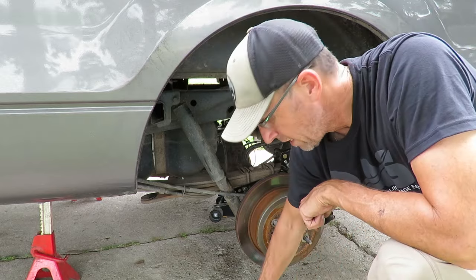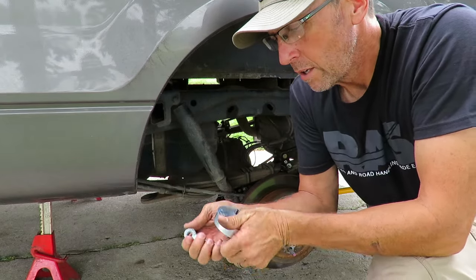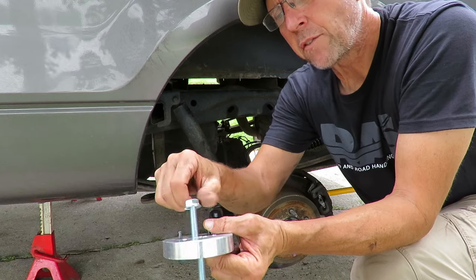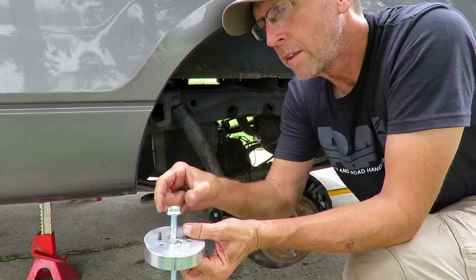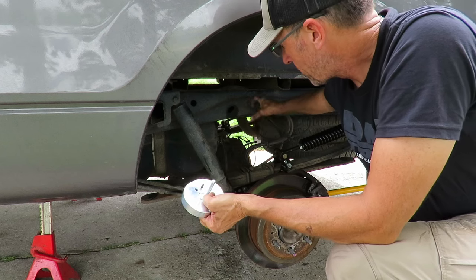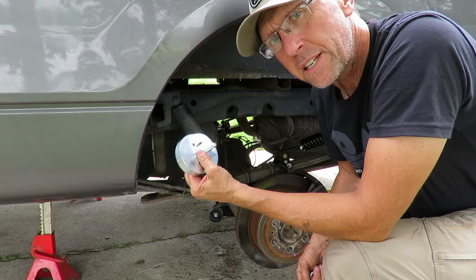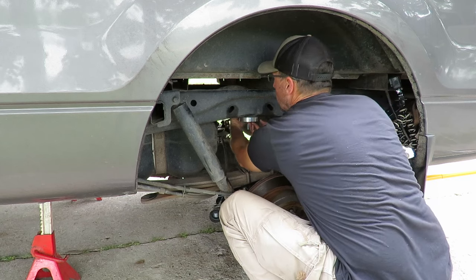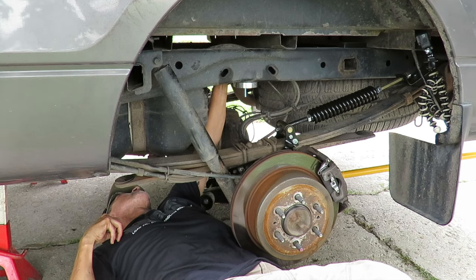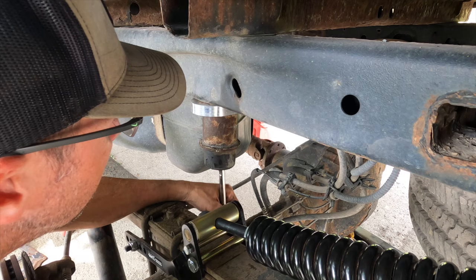I just ran to the hardware store and picked up a couple more nuts and a jam nut. What I'm going to do is bolt this down to the frame and then put a jam nut over the top of it. Fortunately, Ford has a cutout on the back side of this frame — a circle — so I should be able to get in there with a wrench or a pair of pliers to tighten this down. That completes the install on the driver's side — got it all mounted on there.